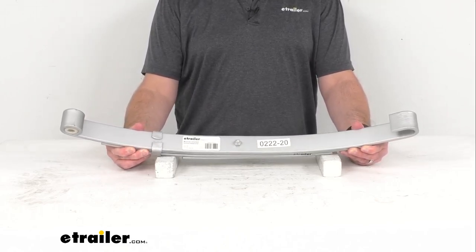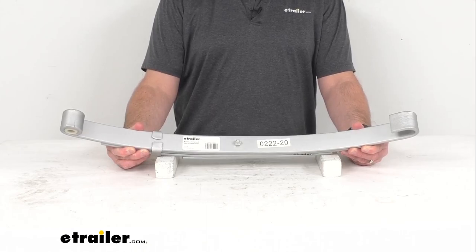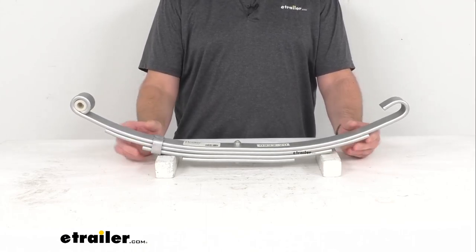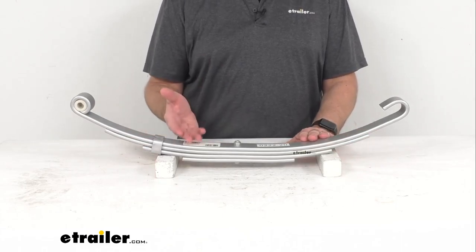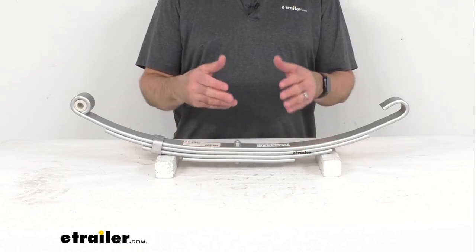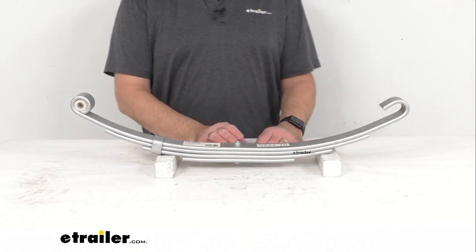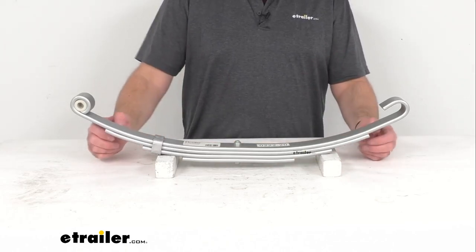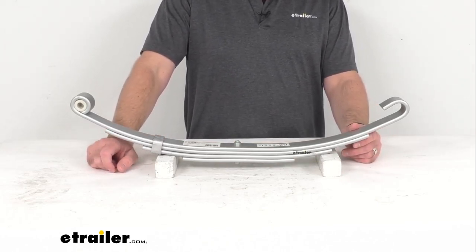This leaf spring features a dacrement finish that's going to offer you superior rust and corrosion resistance over your typical leaf spring, so this is going to be a great option to consider for your boat trailers and trailers that are used in coastal areas or on heavily treated roads during the winter seasons.